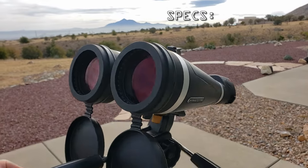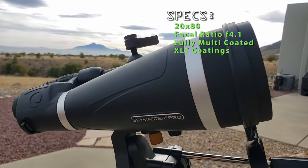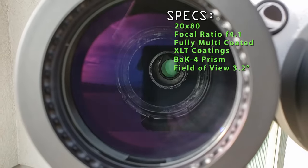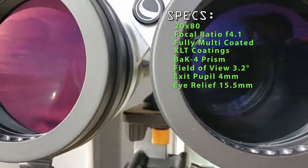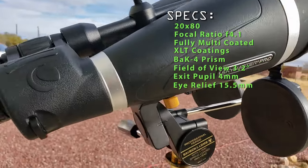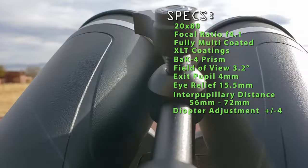Let's run down the specs. This is a 20x80 version with a focal ratio of f/4.1. The lenses are fully multi-coated — Celestron calls it XLT coatings. It uses Bak-4 prisms with a true field of view of 3.2 degrees. Exit pupil is 4mm and eye relief is only 15.5mm, which may be a problem for eyeglass wearers, though you can remove the eye cups. Interpupillary distance is 56–72mm with a diopter adjustment of ±4.